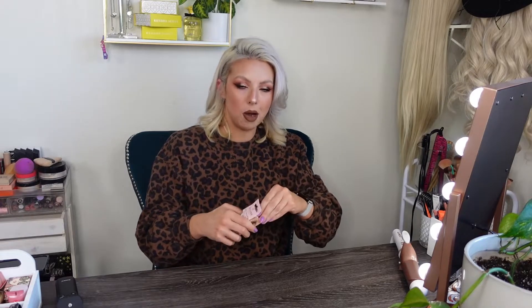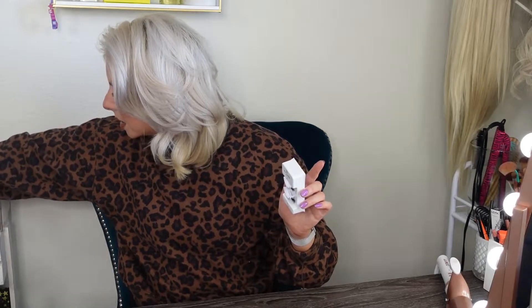Why do they always make these boxes impossible to open? You have to win a strongman competition in order to get into your makeup packaging. Okay, so this is what it looks like — let me zoom you guys in. Here is what they look like. So let's get a tweezer and a little scissor.